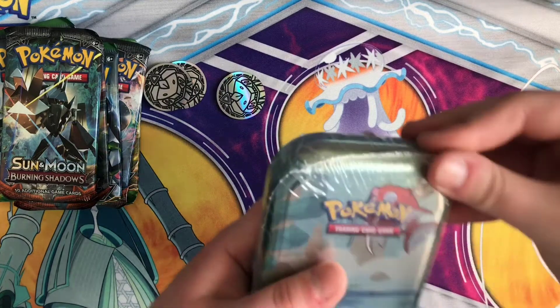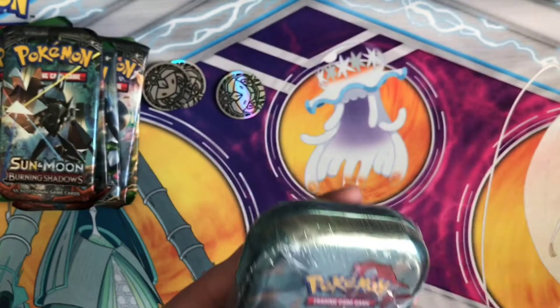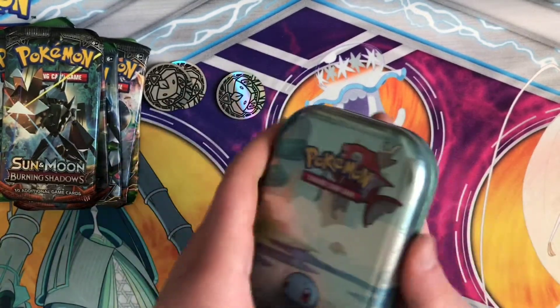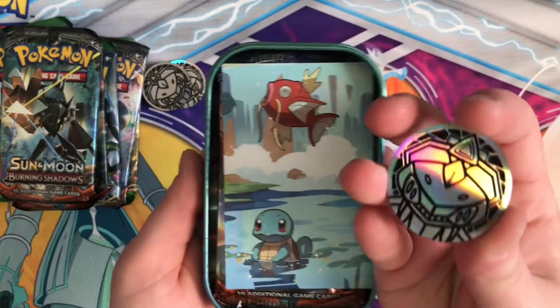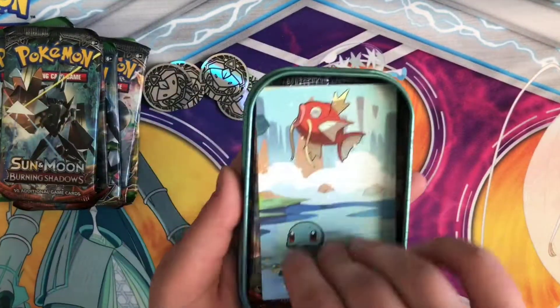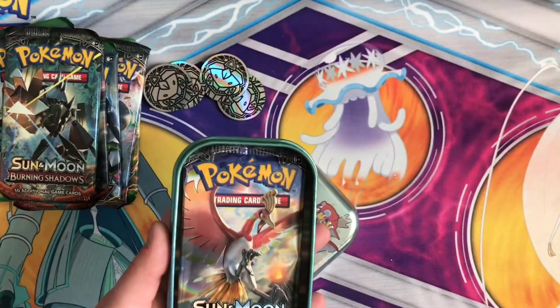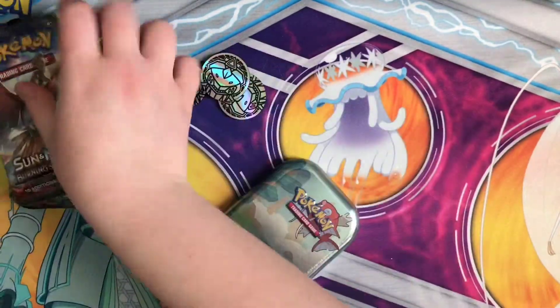So let's try Squirtle — with a little Magikarp hidden in there. They had to pick somebody to put in there, right? Genesect! I'm going to have a collection of Genesect coins after this. So we've got the Magikarp and Squirtle card, and another Burning Shadows and Fates Collide.